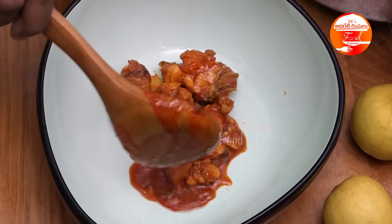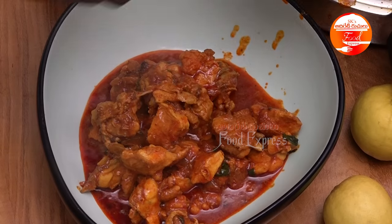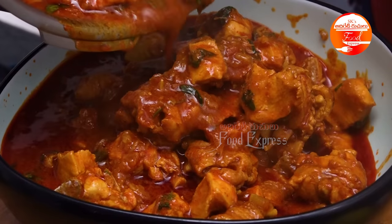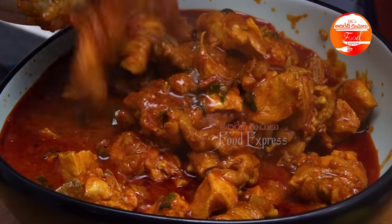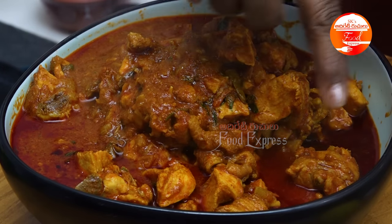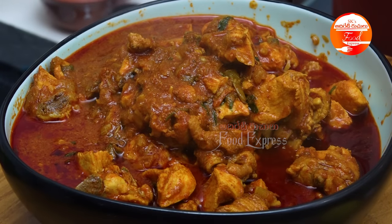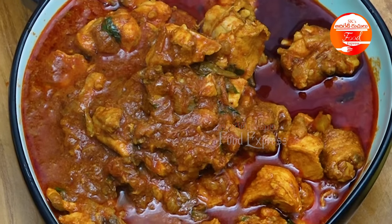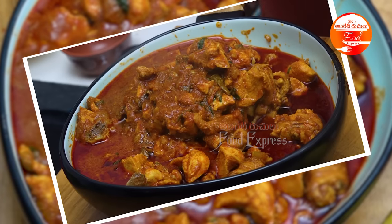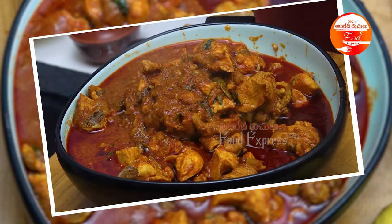Yummy, spicy, tasty chicken curry is ready! Instant Chicken Pulse. We have 4-5 tablespoons of oil. The curry is perfect — it has a perfect texture, color, and everything. The chicken is ready. Please share with your friends.